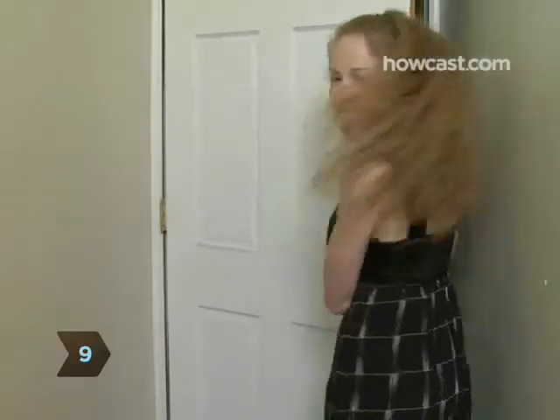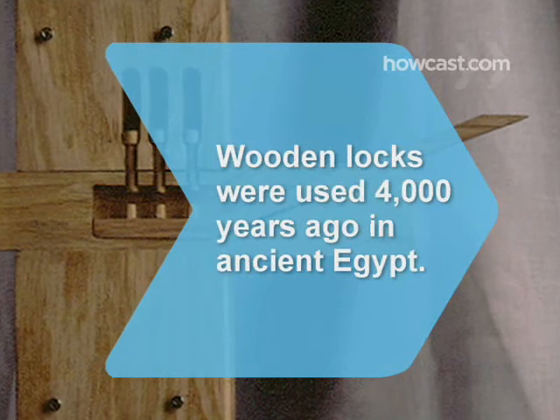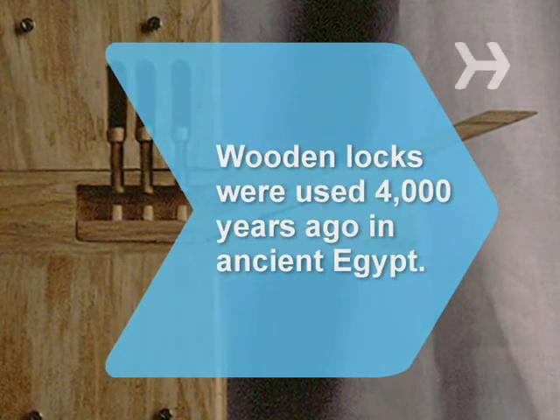Step 9: Now turn the wrench fully. Voila! The lock will pop open. Did you know wooden locks were used as far back as 4,000 years ago in ancient Egypt?